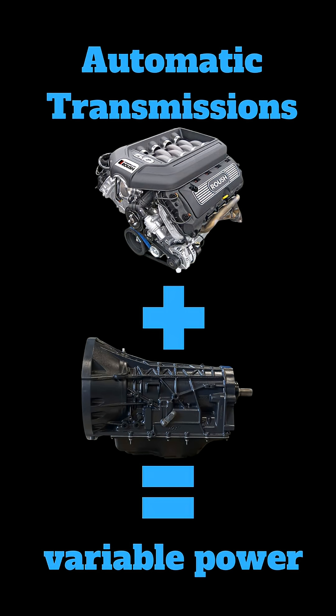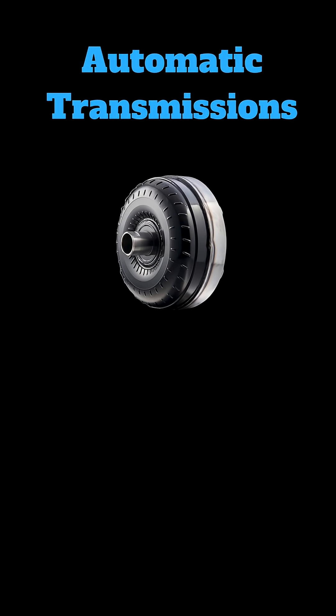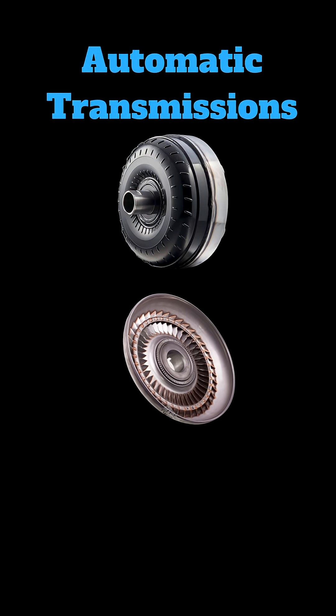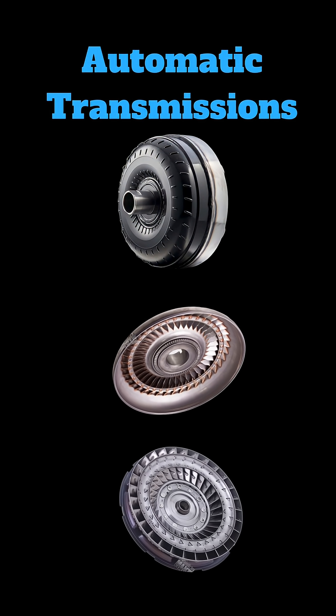Automatic transmissions do the same thing — variably transfer power between the motor and the wheels by changing gears — but they do it automatically, as the name suggests. The clutch here operates automatically in the torque converter. Inside the torque converter is the impeller, which is attached to the motor. This accelerates with the throttle and flings fluid out and into the turbine.